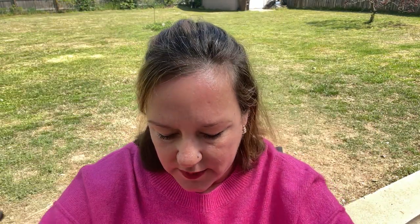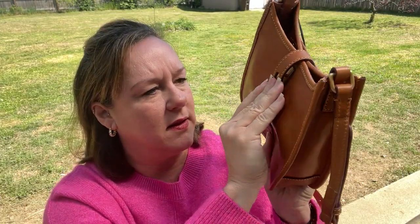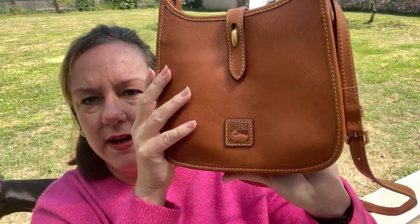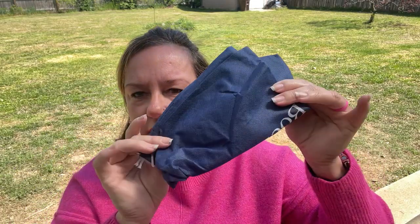It has one slip pocket on one side and a zipper pocket on the other. Inside it was stuffed heavily. You pull down and in to latch it closed. Inside it also had another dust bag — so I have two dust bags. In the zipper pocket it had your registration form. I don't ever register my bags — let me know if you do, maybe it's a good idea.